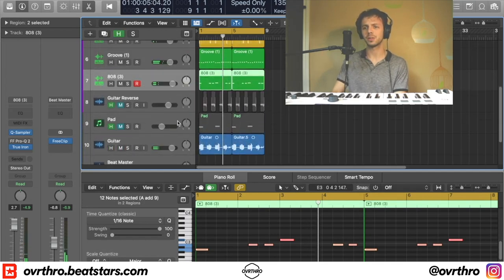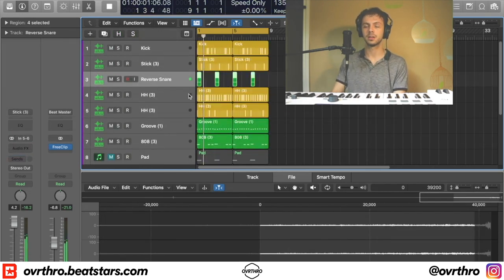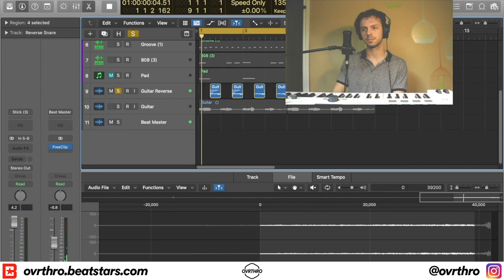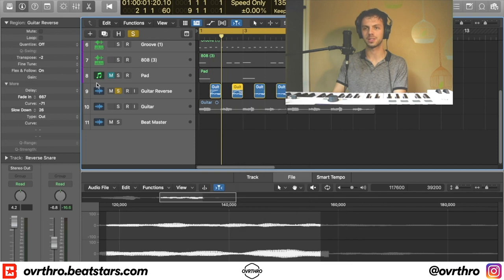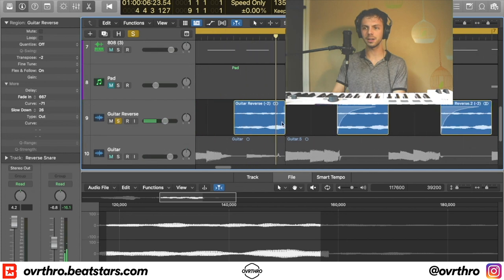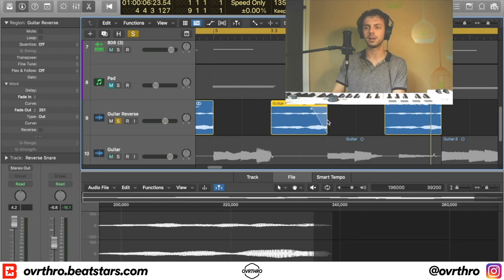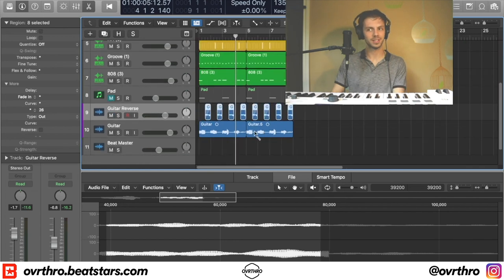I added two extra things. The first was a guitar reverse reverb — exactly what I did to the snare — just applied to one guitar note. Then I transposed it, changing the pitch of the second one so it goes down. To get that slow-down effect in Logic, you click T then A to bring up the fade tool again, and then right-click on it and click 'Slow Down' instead of 'Fade' — and it slows down like that. So that's how I achieved that effect at the end.